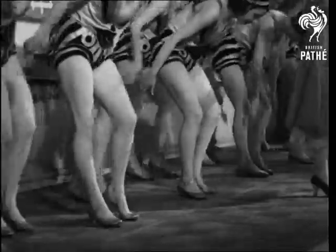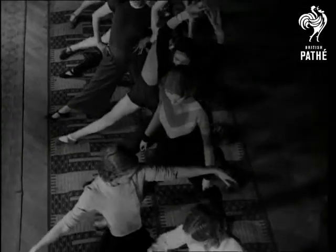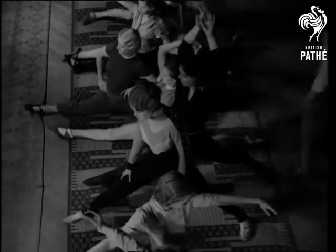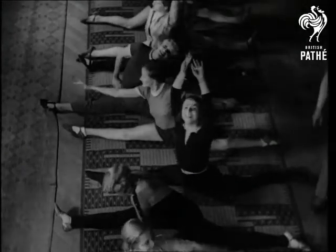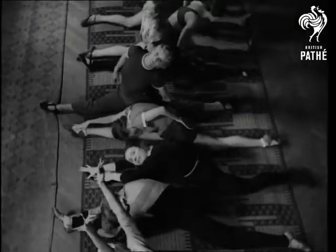Yet it meant long and hard training before this perfection has been reached. Training such as you're watching now, where suppleness is the first and last lesson, and such exercises as this type are elementary.